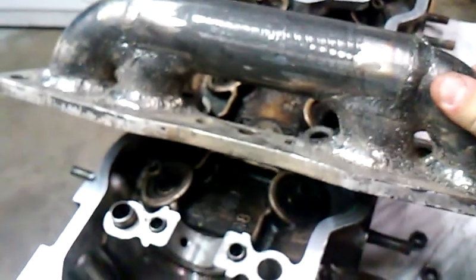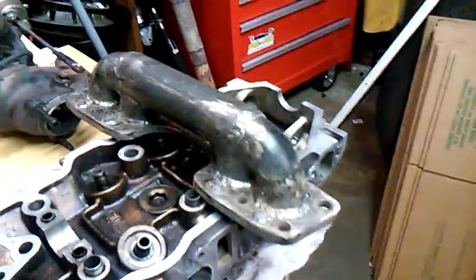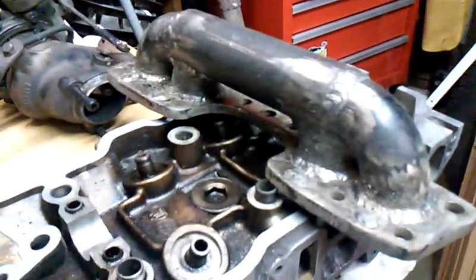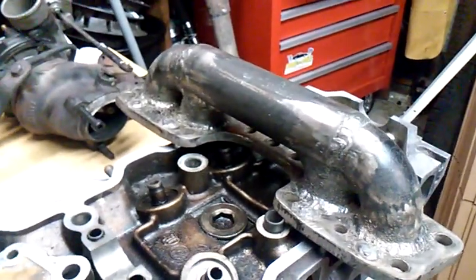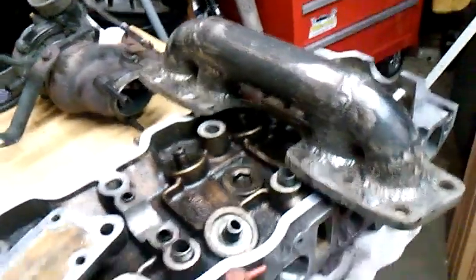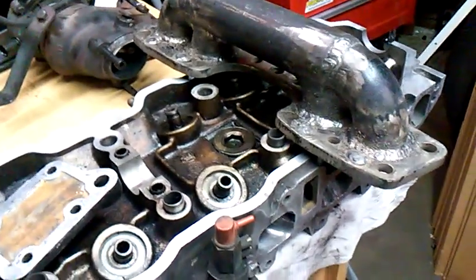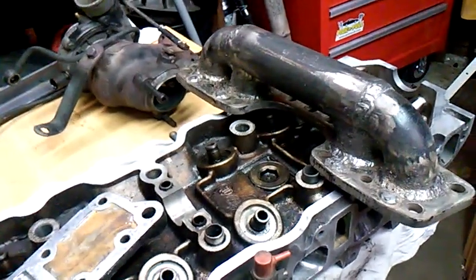It's just a cheap little 110-meg flux core — I guess I should say dual shield. Stay tuned: I'll cut the hole in this, get that plate welded on, get the turbo mounted, get the whole thing set up on the motor, and then start running my exhaust, oil and coolant lines, and intake.